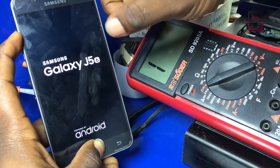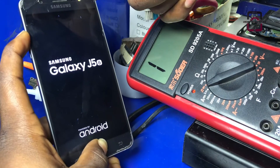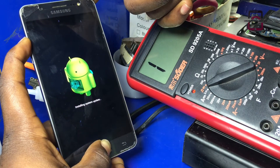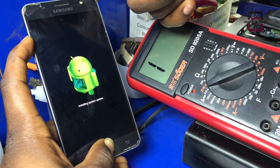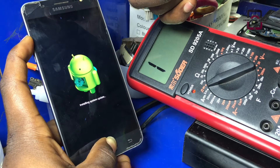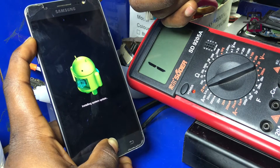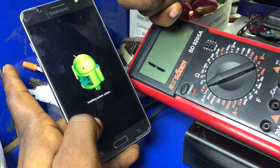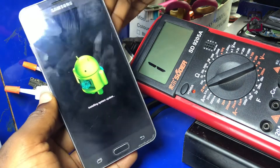Now we can all see the Samsung logo. Gently remove your finger from the power button and keep holding the volume up and the home button. Then, as soon as the Android logo appears, you can now release all your fingers from the home button and the volume up button.